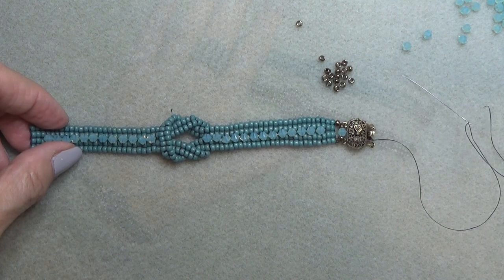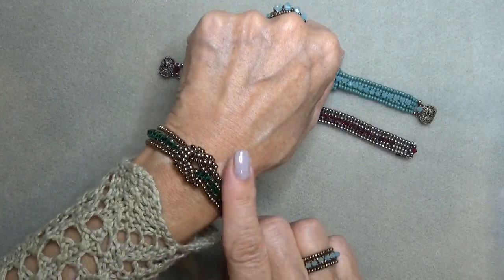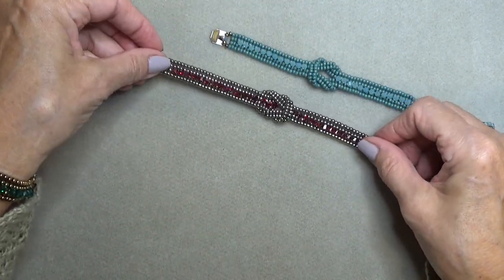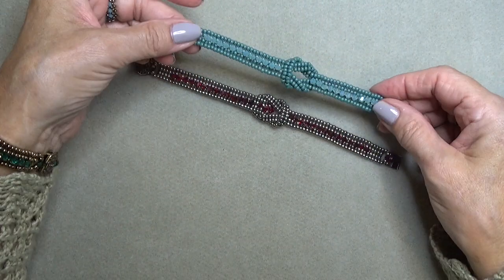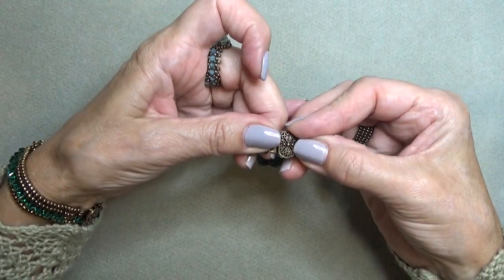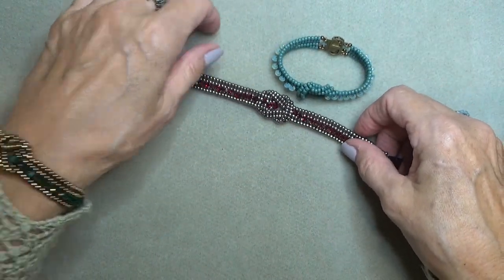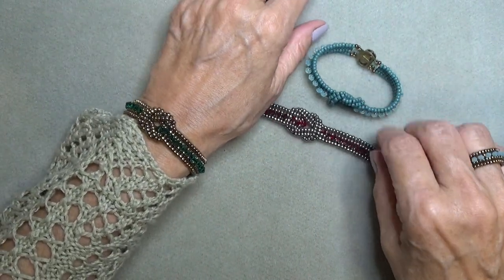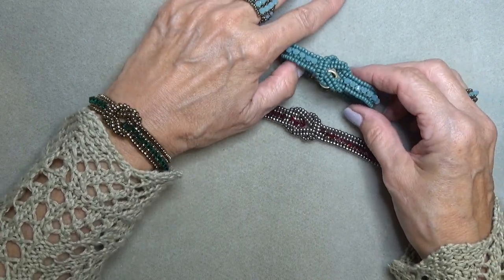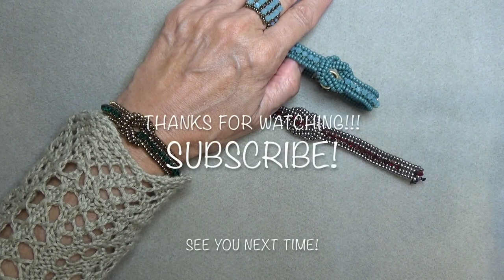Here are our bracelets — here's the gold bronze and emerald, here's the Siam Satin, and here's our little demo bracelet which actually came out pretty cute. There you go! I hope you enjoyed this video and have a lot of fun making these bracelets — they're really fun and very cute. Take care and I'll see you on the next video, bye bye!